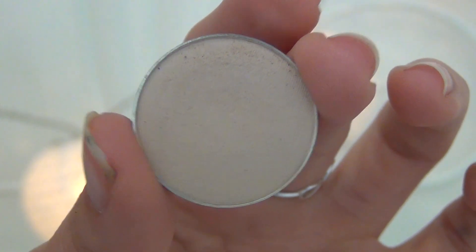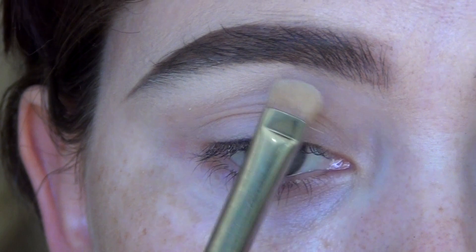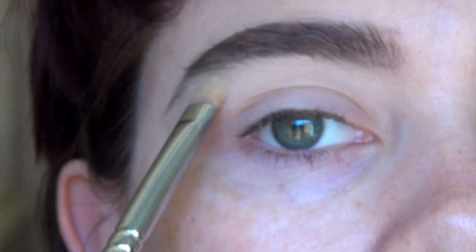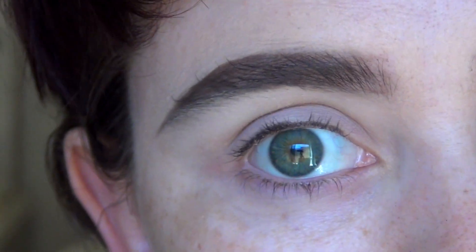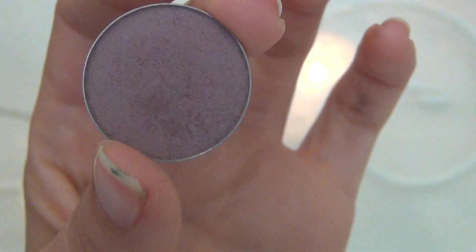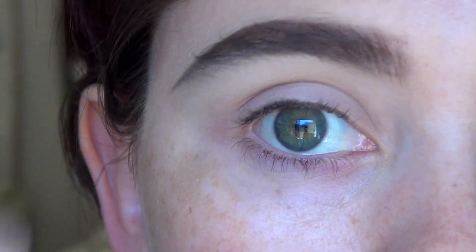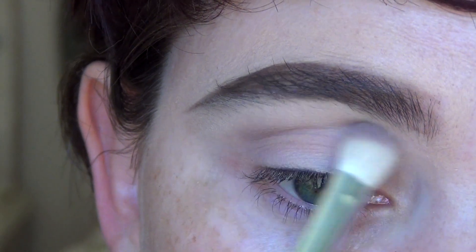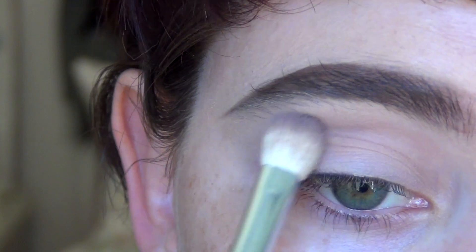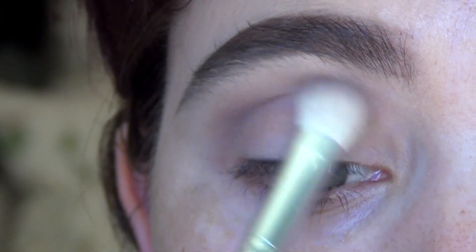Starting off with Makeup Geek Baby Face, I'm going to use that to just highlight underneath my brow. This is one of the new Makeup Geek eyeshadows and I'm completely in love with it — I used it for the first time on the weekend on every single client, so it's definitely going to be a staple. Now going in with the colour Unexpected from Makeup Geek and mixing that with a little bit of Bedrock, also from Makeup Geek and also another new colour I'm really liking. Just creating a bit of a purple taupe tone and blending that through my crease using a Smitten fluffy blender brush — love this brush.